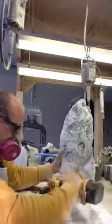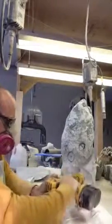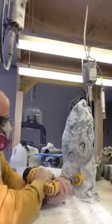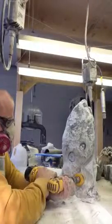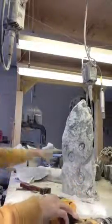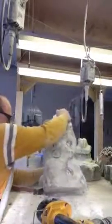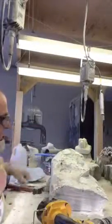All right, let's get started. Let's set the camera down. Of course, I'm going to go in the main layer. So now that I've drilled it out a little bit, what I want to do is take the chisel and chisel that out.